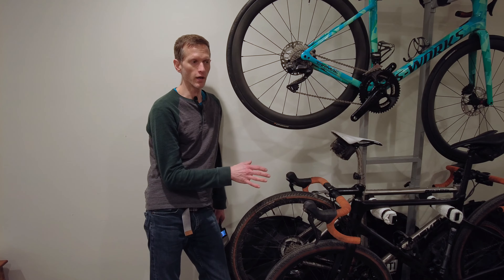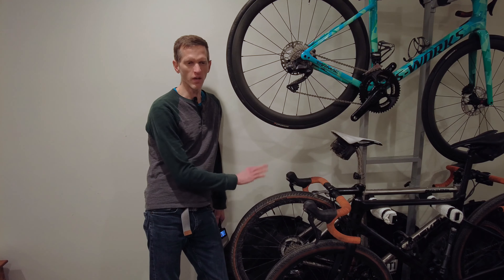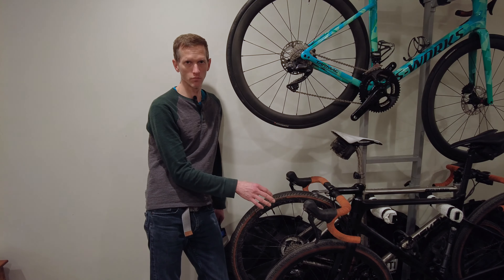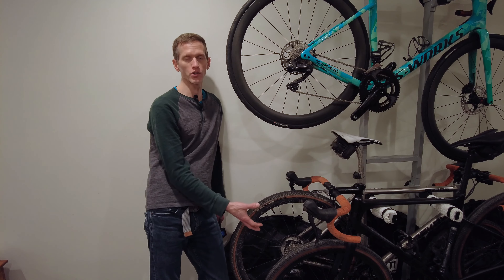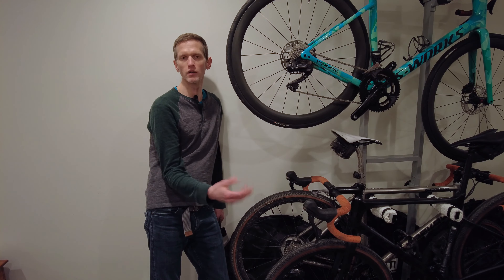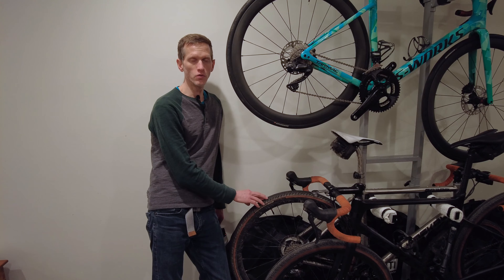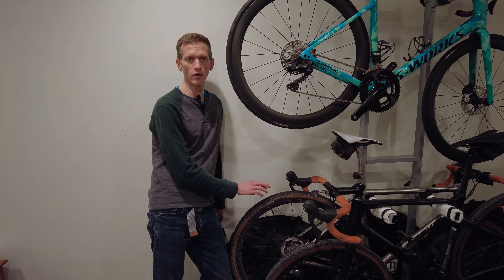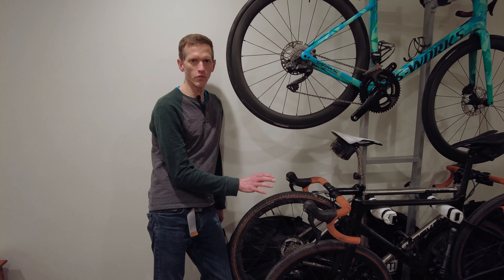So let's write up on the Specialized Pathfinder Pro. The TL;DR is that I liked it enough to buy it twice — this is the 42 size that I started the review process with, and this is the 38 version of the Pathfinder Pro. In general, they have very similar pros and cons. The 42 is going to be a little bit better when you want to run lower pressures, like if you have more gnarly gravel, it's wetter or muddier. The 38 is going to be a little bit faster on like cat-one kind of gravel.